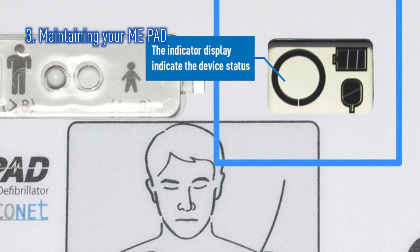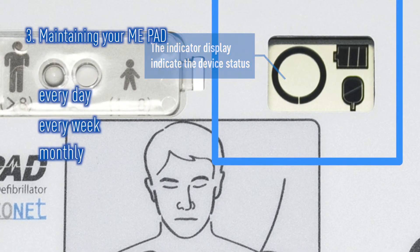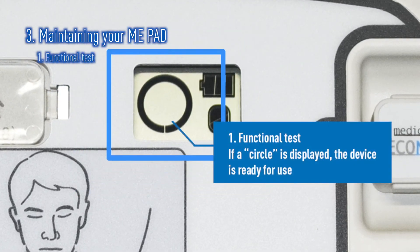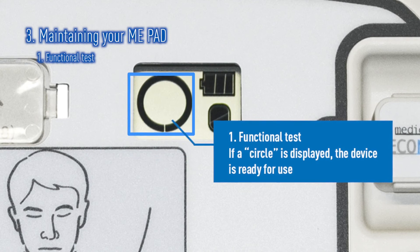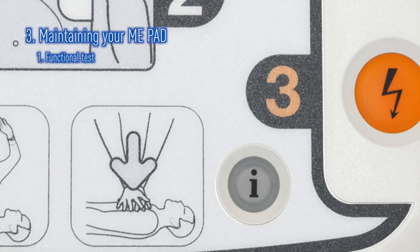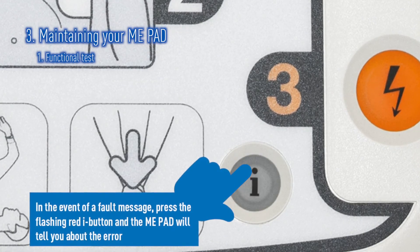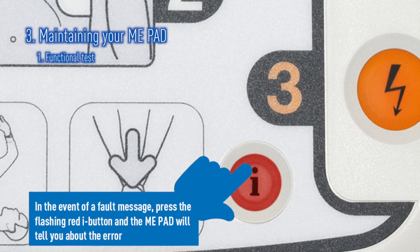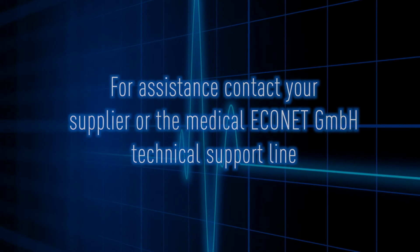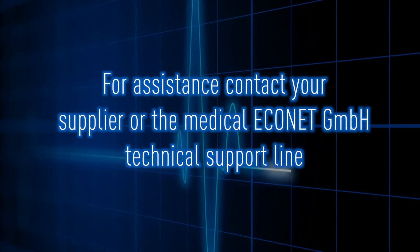If all the tests are passed successfully, the indicator will show a circle. If a problem has been found, the indicator will change to show a cross and the I-button will flash red. Press the flashing red I-button and the ME-PAD will verbally tell you more about the issue. For assistance, please contact your supplier or the Medical Econet GmbH technical support line.